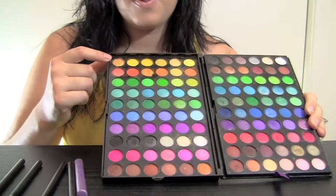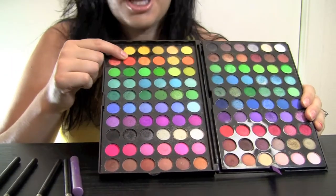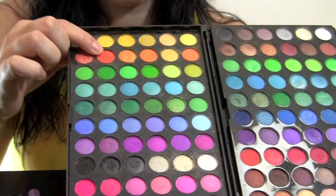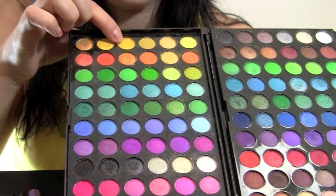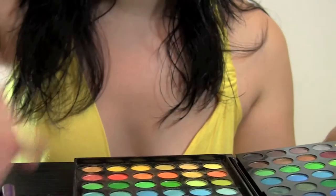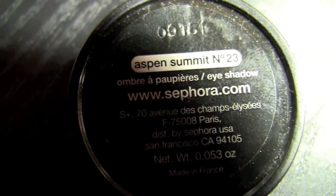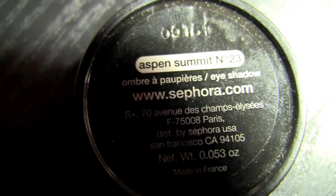My colors came from BH Cosmetics — this is the orange I used, and this is the yellow. The white I did not get from there. I got the white from Sephora — it was a gift in a little goodie bag. I really like the white; it really stands out and pops when you use your brush with it. I used that with the small blending brush.